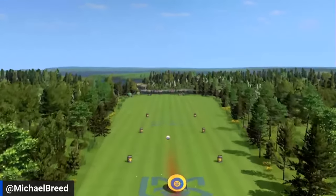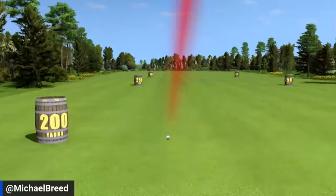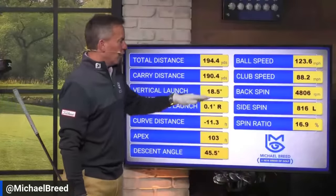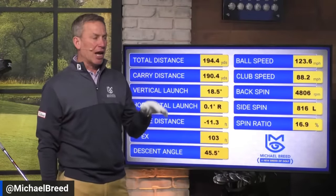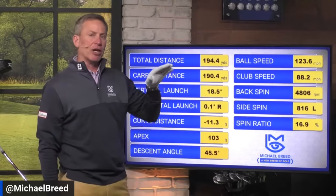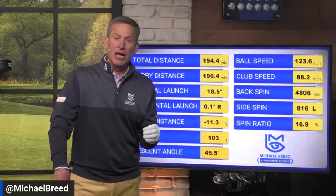123.6 miles an hour of ball speed — that's hips. I don't normally do that in my swing because it will create a draw, but if you're slicing the ball and want to get rid of your slice, this will give you a draw.